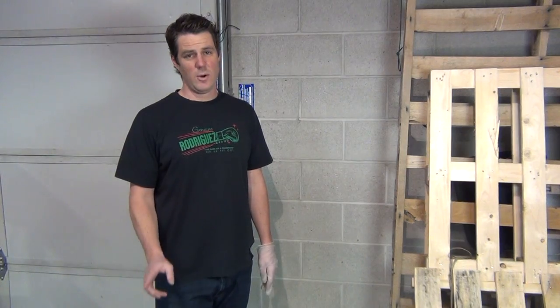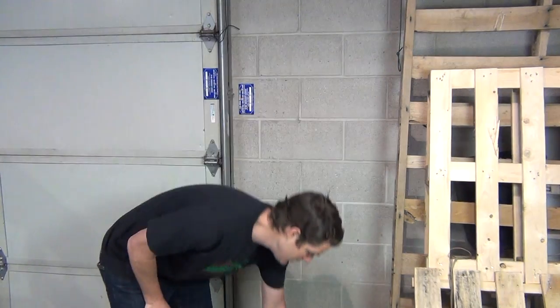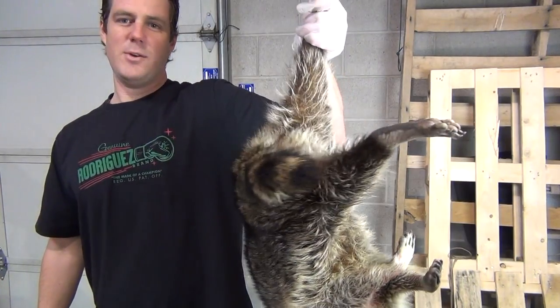If you follow BladeOps on Facebook, you saw a picture I posted this morning of what I found on my morning commute. If you don't follow us on Facebook, you should, cause you might miss out on a picture of this. My morning commute brought me a raccoon — yep, a nice big raccoon.